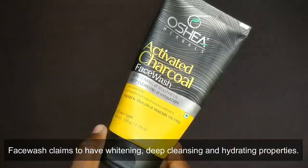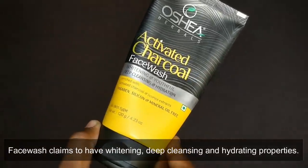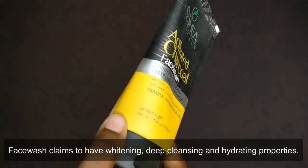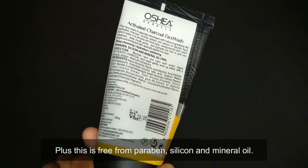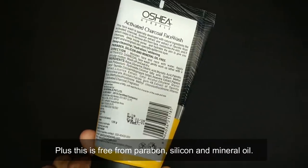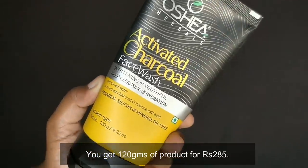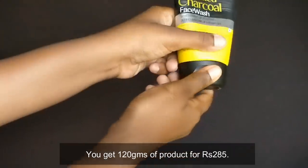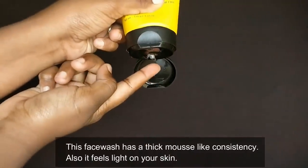Let's start with the face wash. It claims to be a whitening, deep cleansing, and hydrating face wash for a youthful glow. It contains activated charcoal and licorice extracts, and is paraben, silicone, and mineral oil free. It can be used for any skin type. It is 120 grams and costs 285 rupees, and lasts more than a month.